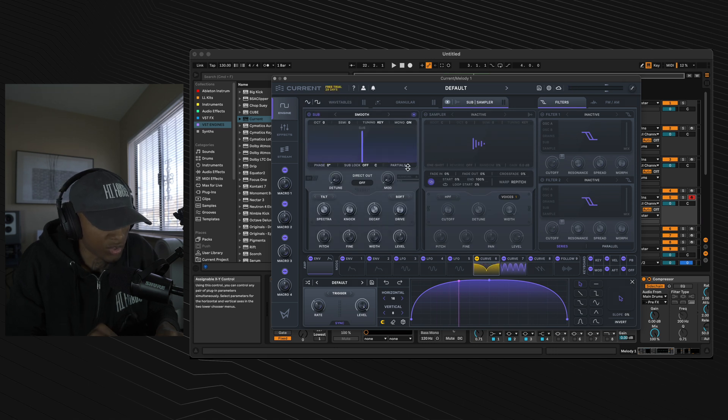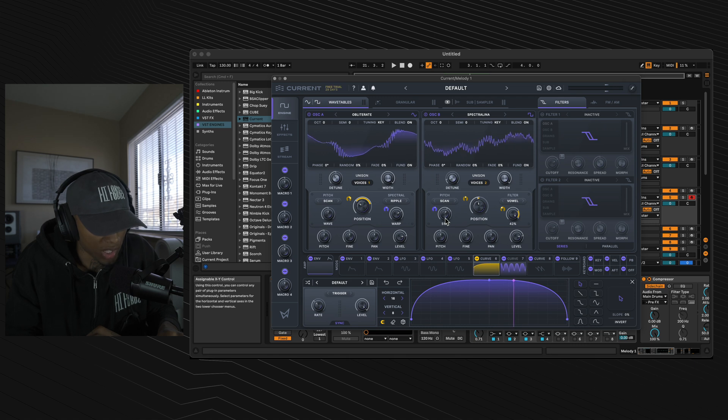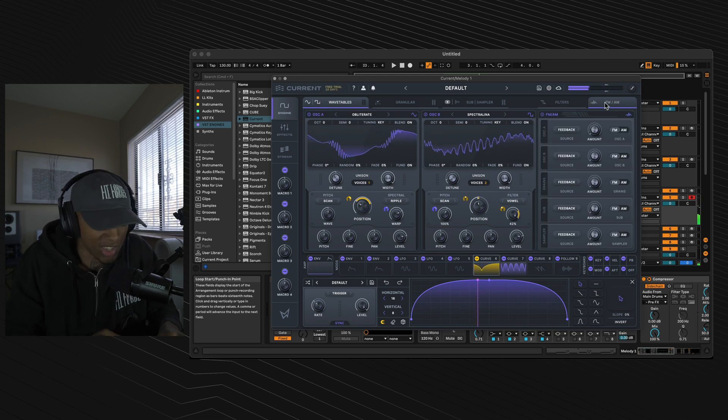Go to the subsampler section, turn on the sub, throw the phase to 0, throw the partials to 1, and throw the level down to minus 15.3 dB. Now go to the wave section of oscillator B — keep it on scan, select scan in the pitch section. Throw that wave to 16%, then throw curve 7 onto the wave. You can change it to your taste and get some crazy things.